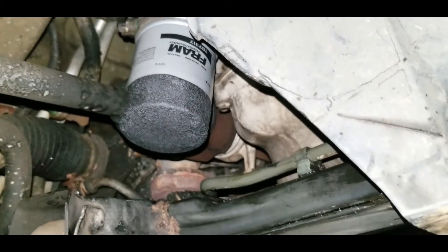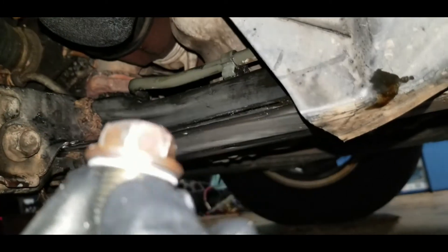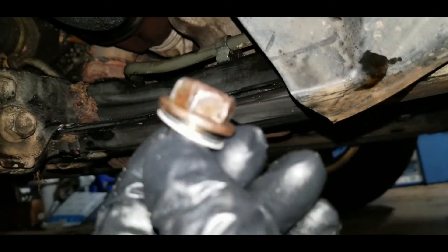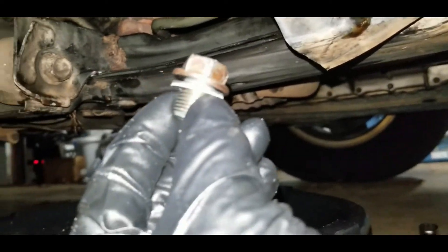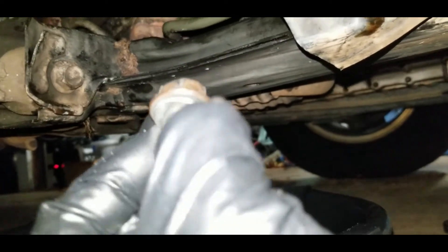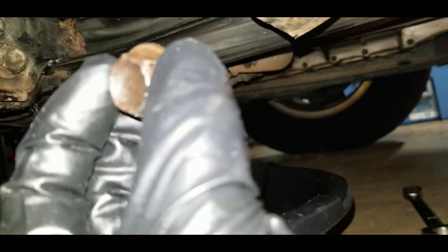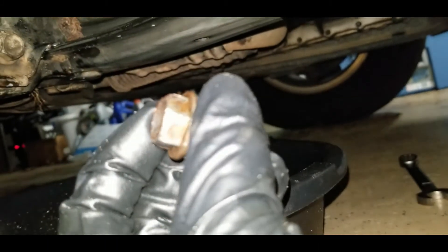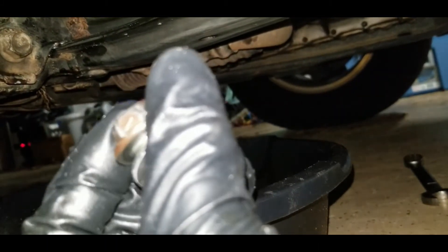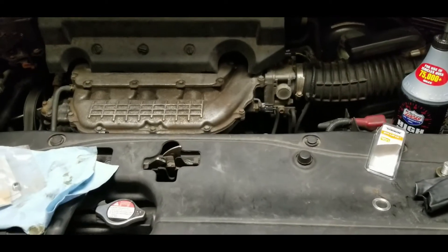The oil filter is back in place. Now it's time to put the drain plug back in. If you have a messed-up crush washer go ahead and replace it — they're cheap. If you don't replace it, it'll end up leaking. I replaced this one last oil change so it's pretty decent; I'll reuse it. Snug this down — just over hand-tight and that's it. It's gotten a bit rounded off from previous owners but it's still the OEM original plug.